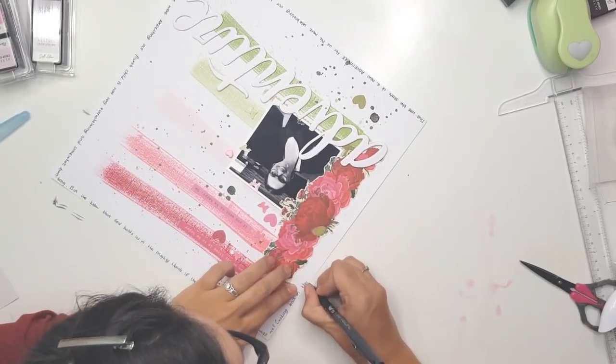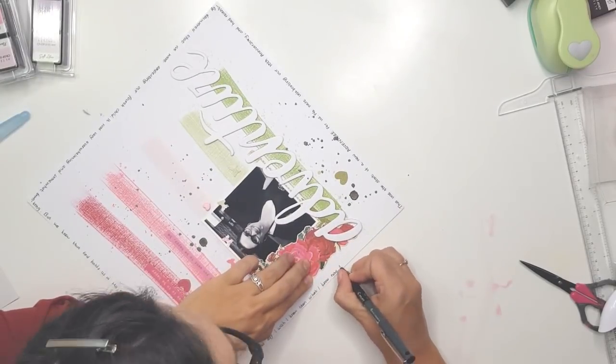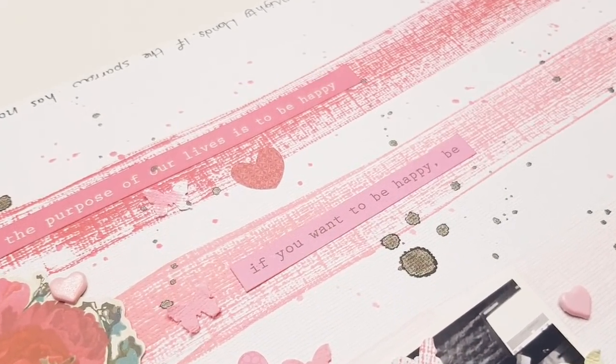This is it for my layout! Please check out Becky's layout for this week as well — I'm sure she's got a whopper of a layout waiting for you. Okay, bye bye, see you next time!